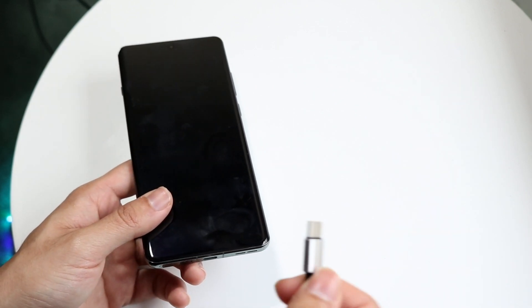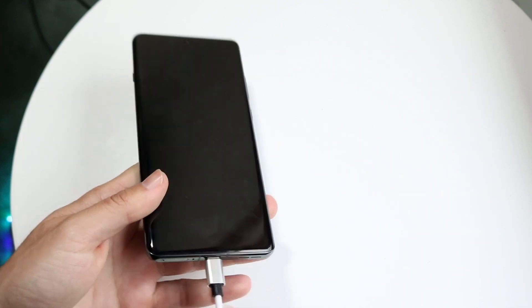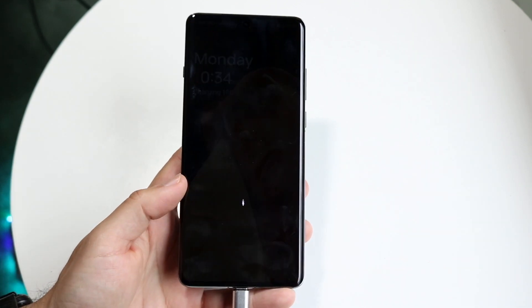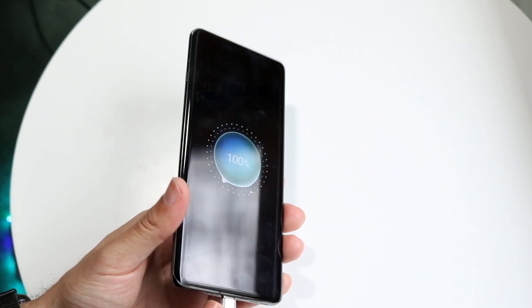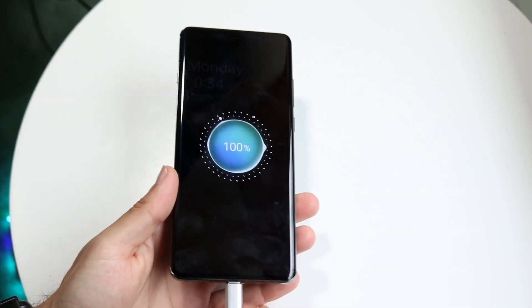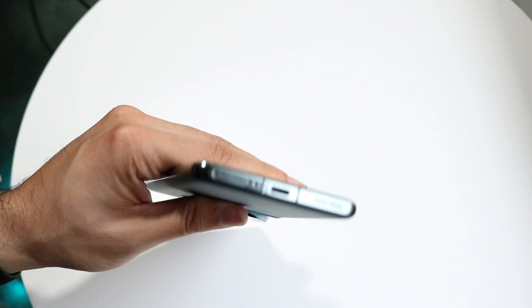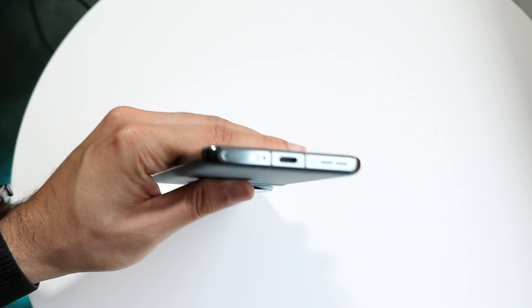If the charger works, the next step is to make sure you're plugging it into the phone perfectly — clicked in all the way. If it's not fully connected, that's probably going to be another issue. Also, sometimes these USB Type-C ports at the bottom can end up having some type of corrosion or other issues.